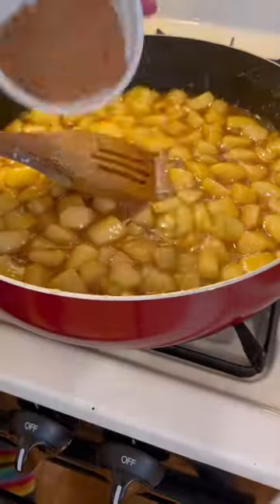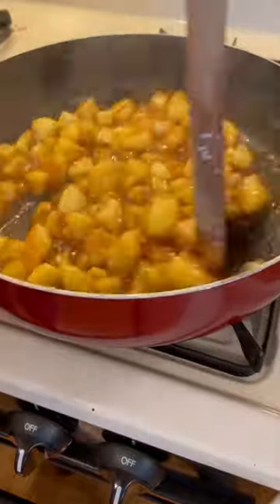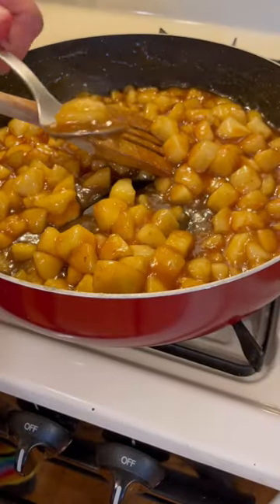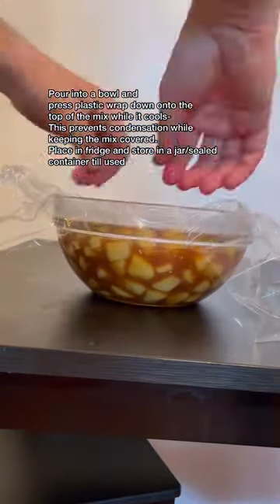Take off the heat at this point and add in your spice mix. Stir this in and of course, it's important to do a little taste test. Look at this — it tasted great. Put into a bowl, press some cling film down on the top and let it cool completely in the fridge.